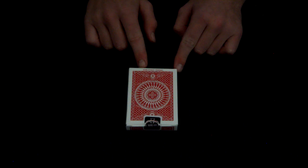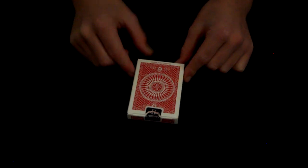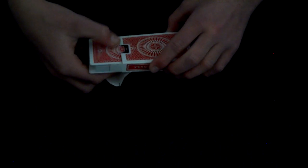It says Original Circle Back, and I love the design of these cards. I like these way better than the Fan Back. People will disagree with me, but I really like these cards for many reasons. I've always wanted a Tally Ho deck.